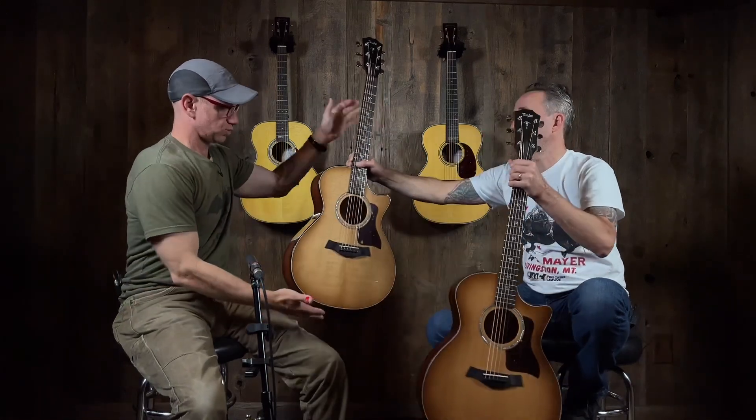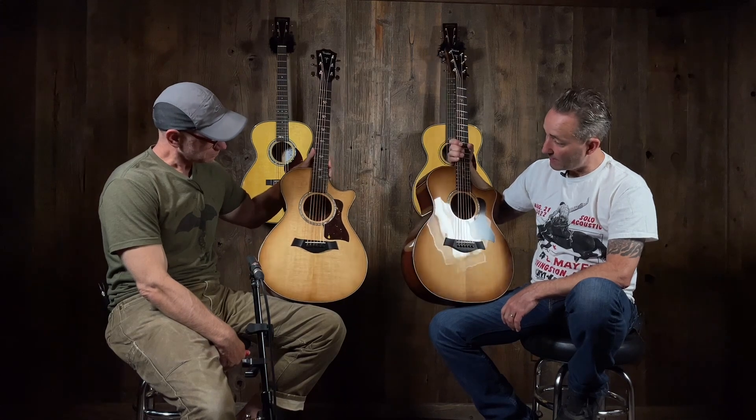We'll do a little side by side at the end too, but I can hear the difference — that one sounds bigger. The new 500 series with Urban Ironbark. That's the new 500 series from Taylor, and they're available at Music Villa. Check us out — musicvilla.com.